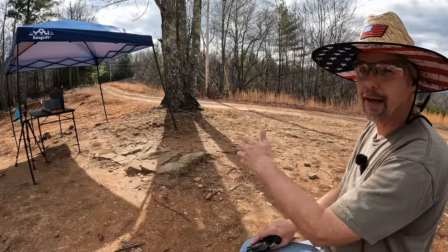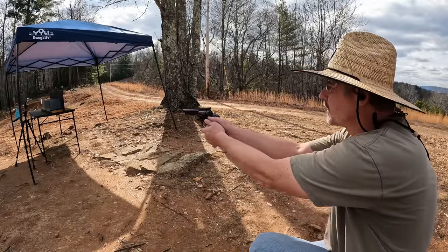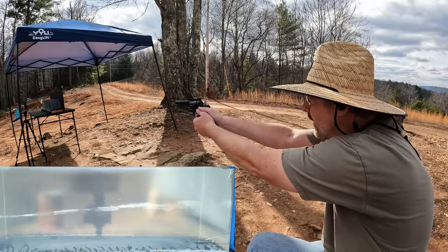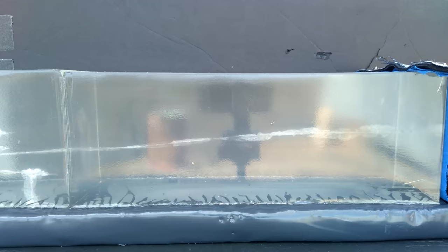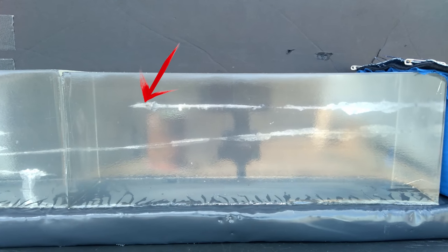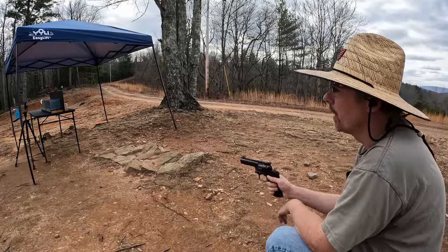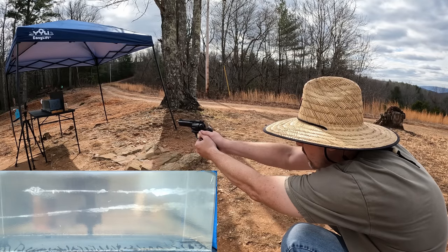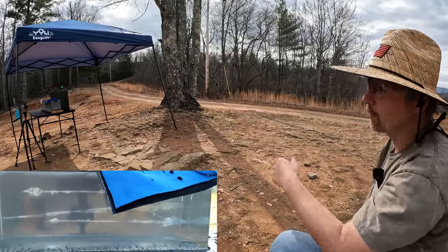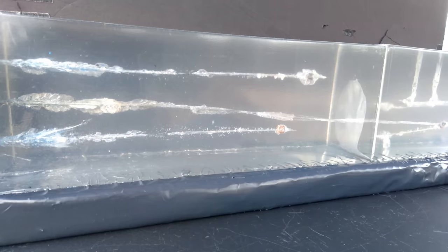Alright, that should have been a good one — let me go down there and see where we ended up. That's looking about like what I expected — definitely nothing to get excited over. Let's see what this .38 Special +P Silver Tip does. I'm going to try to put it above the first shot. Alright, that one actually should have been perfect. And then the last .357 Magnum — let me try to go underneath those two. Actually I think that ended up absolutely perfect — let's go see what we got.